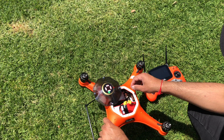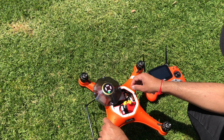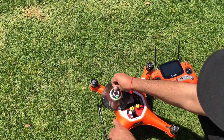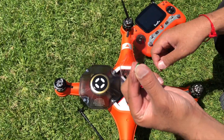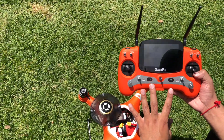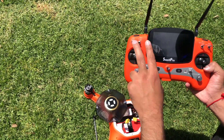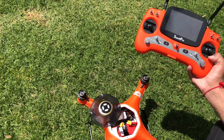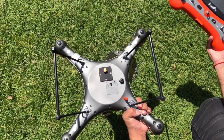Before calibrating the compass, a few things to note: the lid should be facing forward when it is secured down for calibrations. Please remove the plastic covering the top of the lid. Please make sure all the switches are facing up. Do not put the propellers on during any of the calibrations for safety purposes.